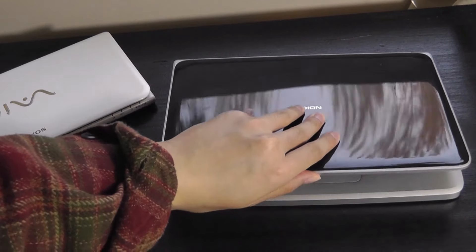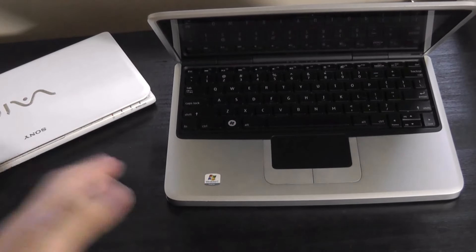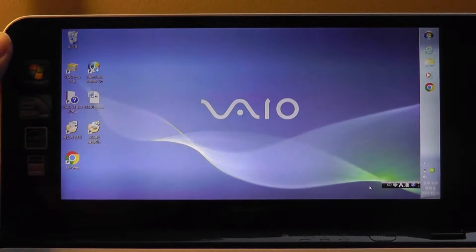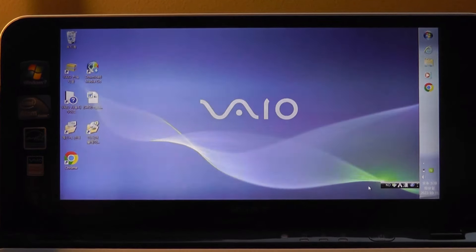The Nokia Booklet is actually constructed out of aluminum, with a hinge you can open with one hand, so it feels very robust — similar to a MacBook. By the way, some of the slight interference and flickering you see is just due to the camera — it's not something you can actually see in person.